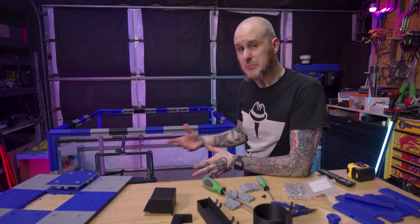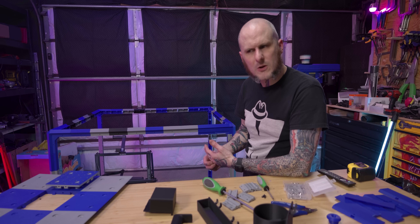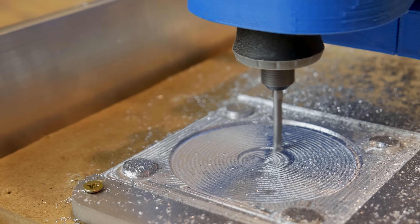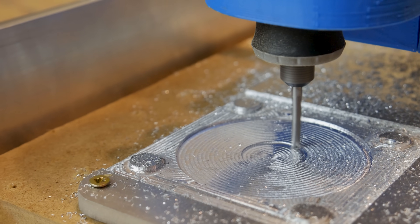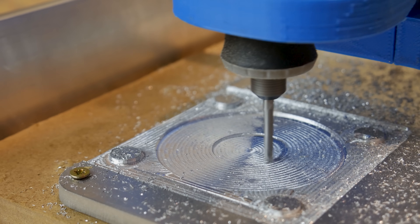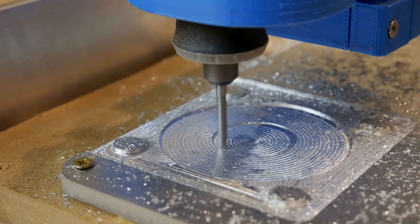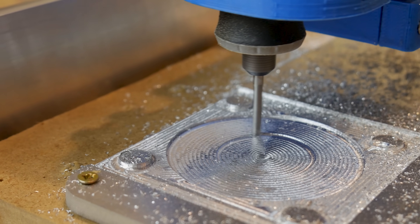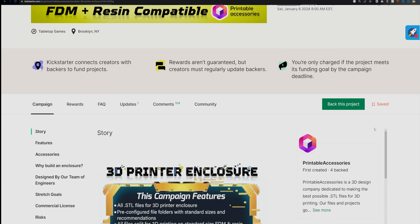I was also heavily considering building a CNC in the new year and that's almost certainly going to happen in some form or fashion, but one of the reasons I didn't want to was the mess — dust, dirt, chips flying off of the machine. I could put it in an enclosure like this, scale it to the size of the machine I'm working with, and not have that stuff flying around the studio — it'll be contained in there.